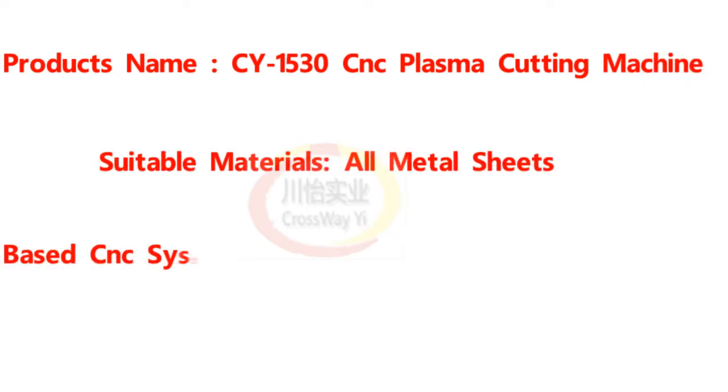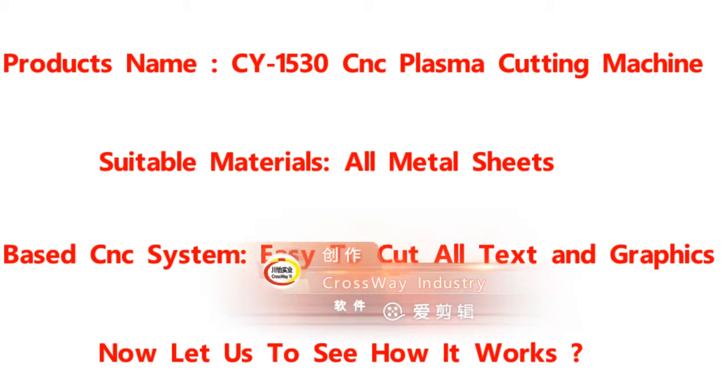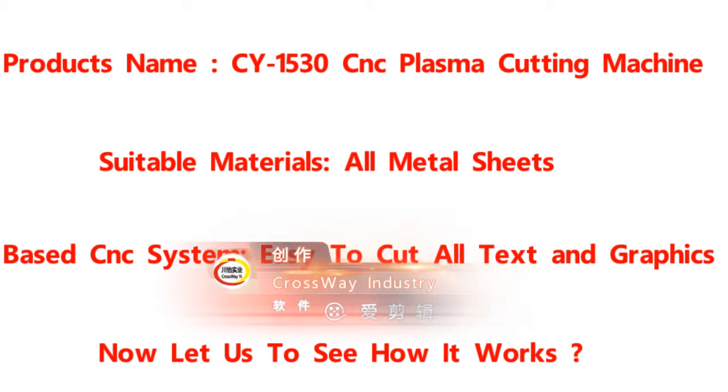Suitable for all metal, stainless steel, and aluminium sheets cutting. Based on CNC system to cut text and graphics. Now let us see how it works.